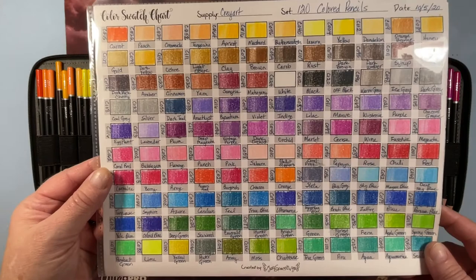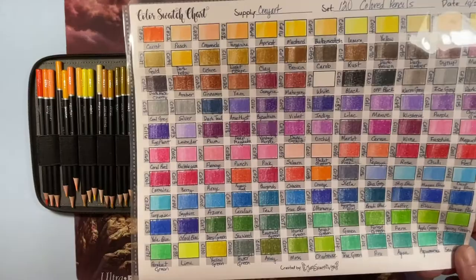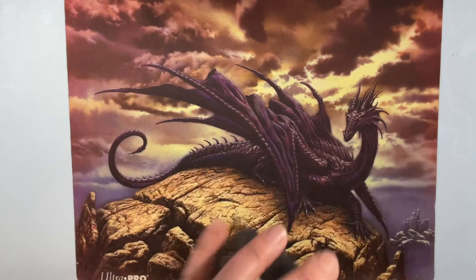There are all the colors — they have nice bright colors, it's a 120 set, and they're a nice budget pencil. They're oil-based instead of wax, so their blending is more like Polychromos than Prismacolor or other soft pencils. I really like them and thought they were a great pencil.